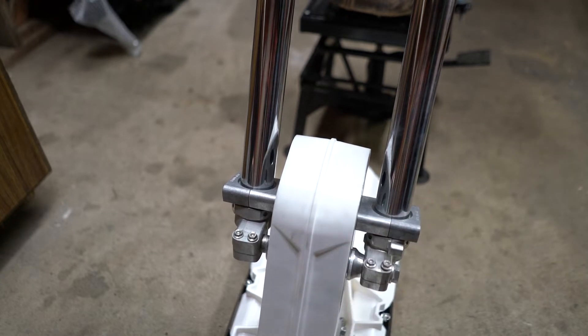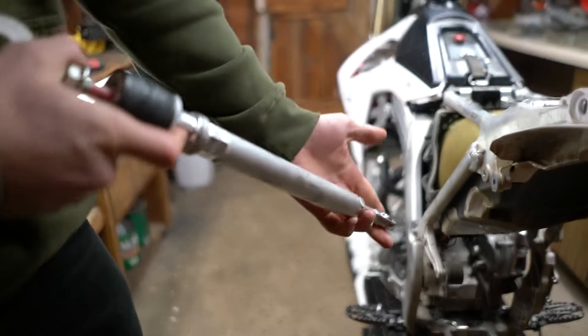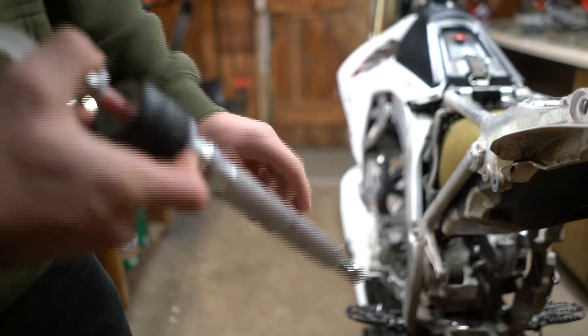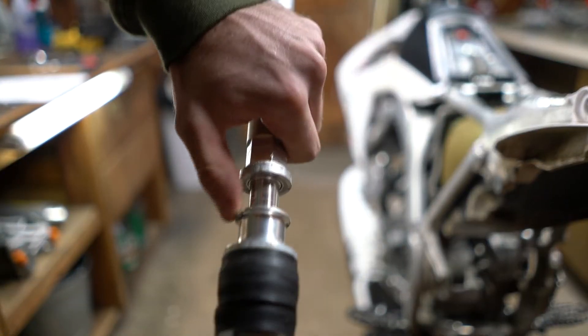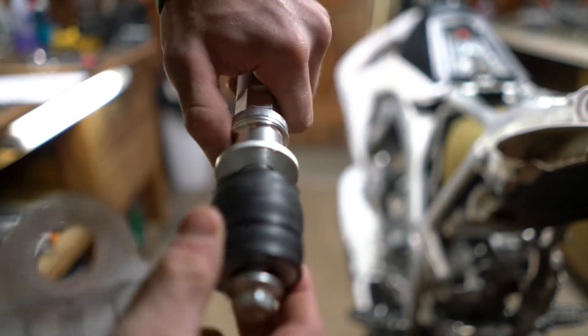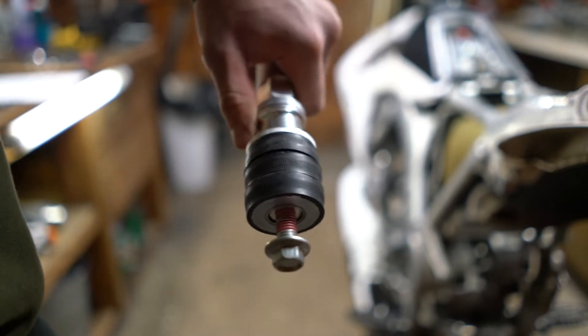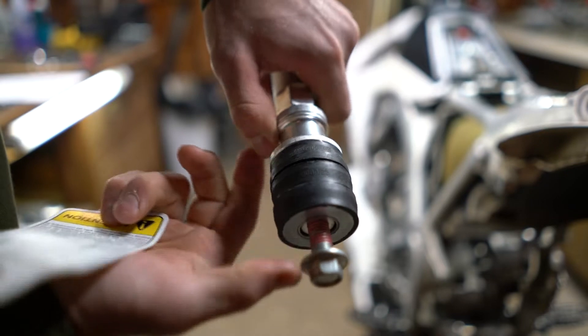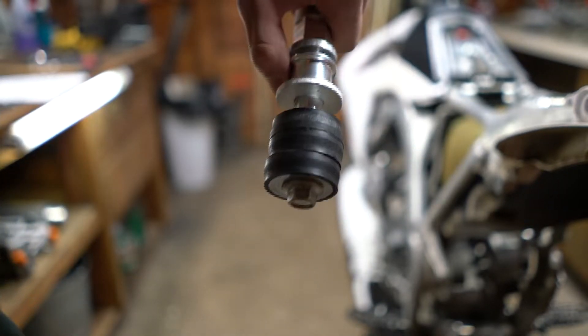Moving on to the rear: this is the strut rod and you have two configurations. The correct configuration for this bike has the spacer and then three rubber dampeners bolted at the end. The other configuration is basically that just flipped — this bike requires it this way.